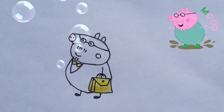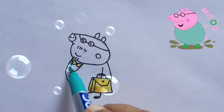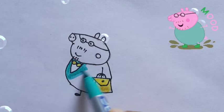N, O, P Q, R, S, T, U, V W, X, Y, and Z. Now I know my ABCs, next time won't you sing with me?